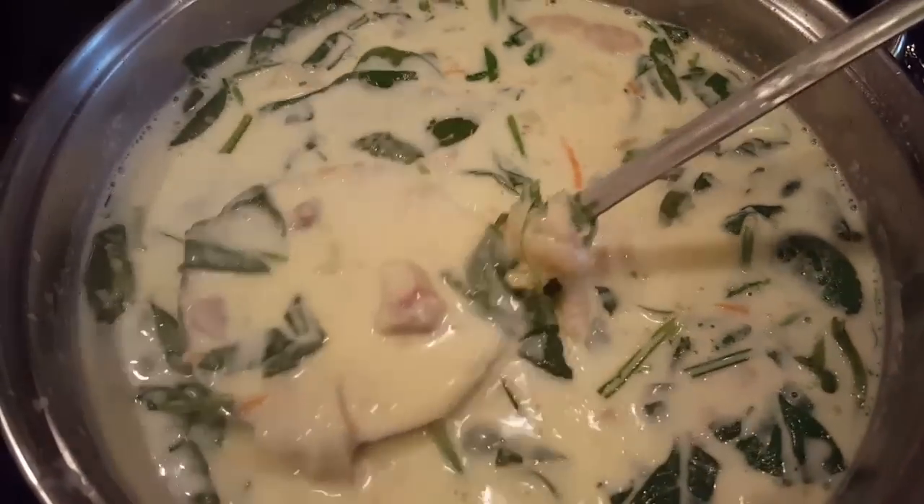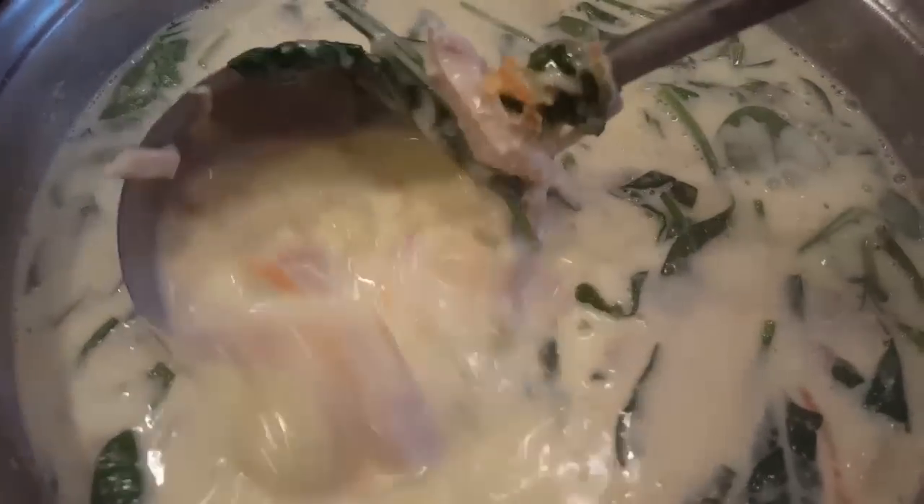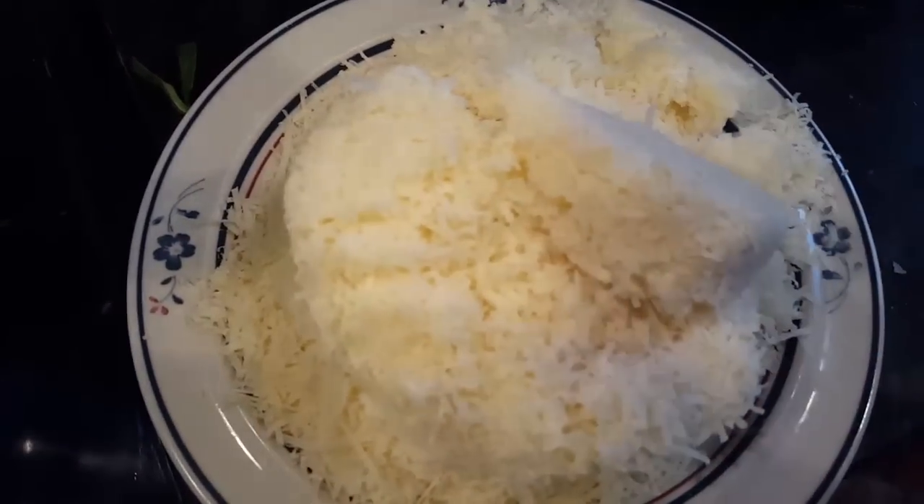I do have a recipe on my channel or on my website, so go ahead and give that a try. It's really easy. And here is our ready soup — to finish that off, just throw in some melted cheese in your gnocchis.